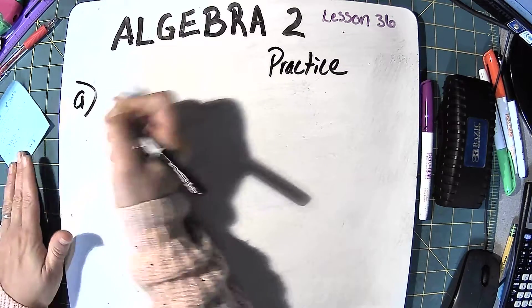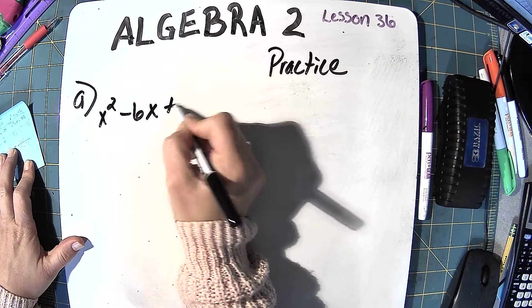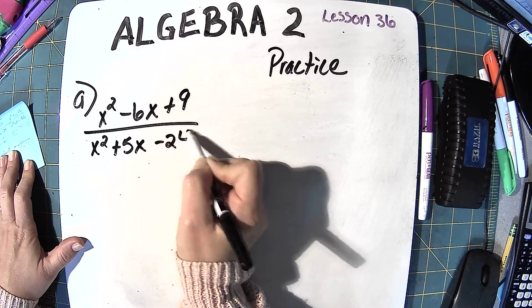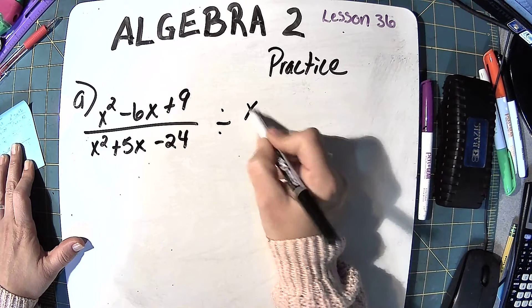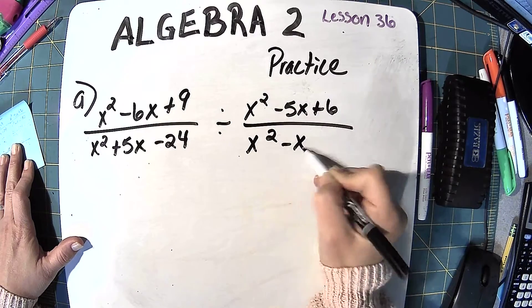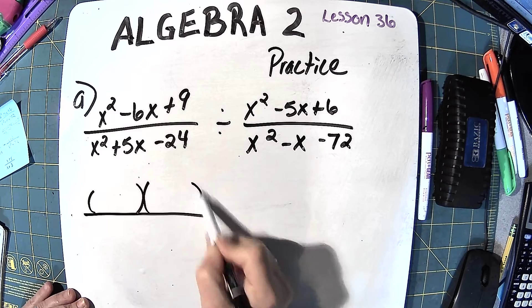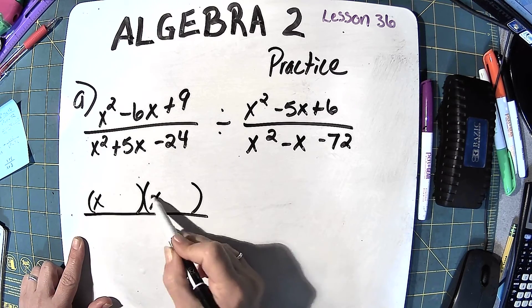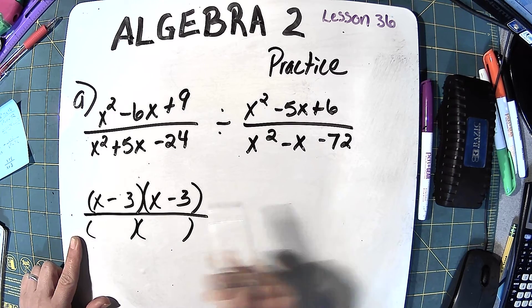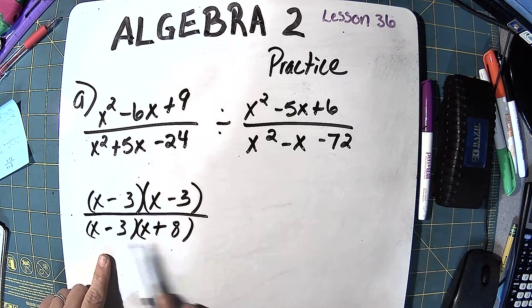Okay, so we're starting with Practice Problem A, and it involves division. That first numerator would be 3 times 3, both negative. The first denominator: 3 times 8, where 8 is positive and the 3 is negative, so 8 minus 3 is 5.